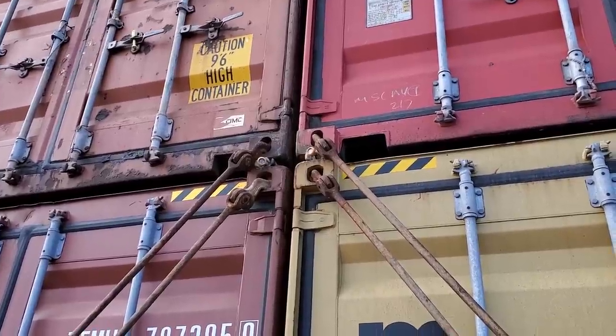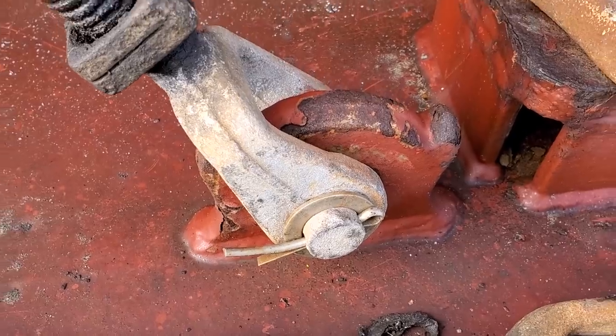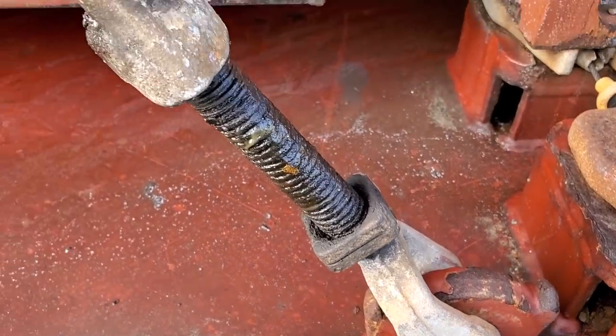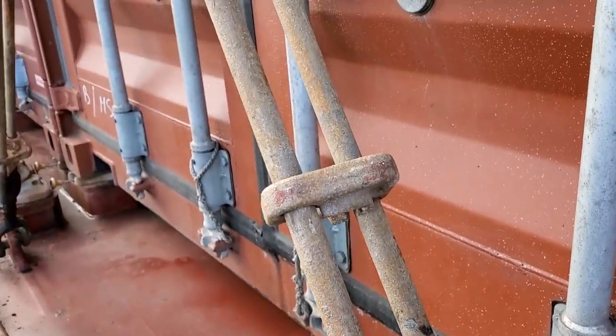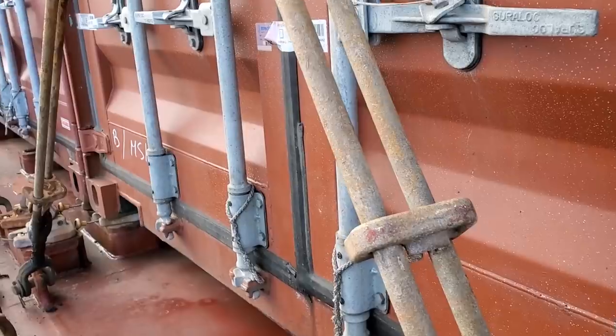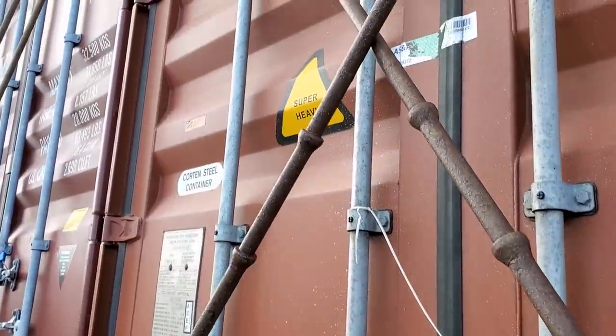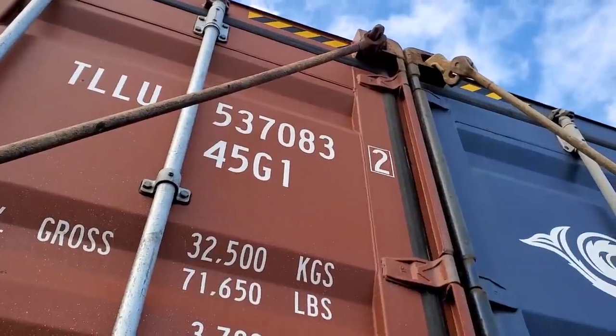Let's take a closer look. Basically, right at the bottom there's a D-ring and there's your turnbuckle. What the longshoremen do is they'll put their bar in right here and they'll turn it — that's what makes it tighter after they get it together. Then it just goes up and connects right there.